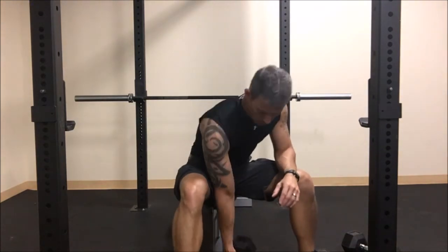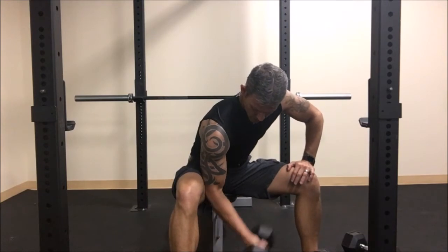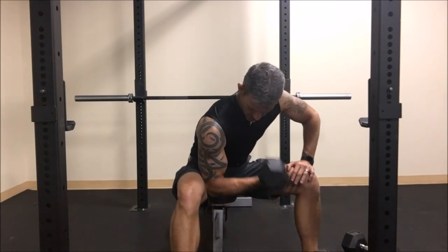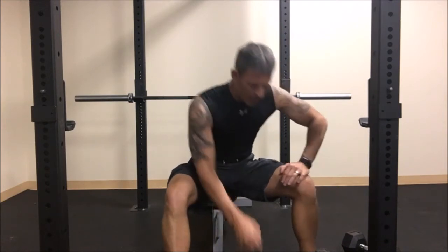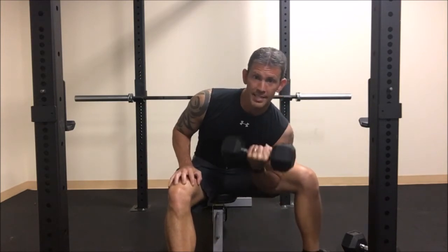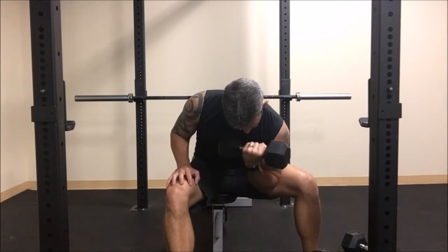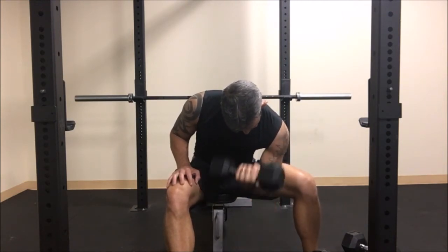Moving right along to our next move: concentration curls. I'm literally 10 minutes into this entire routine, so you can see we're not taking a lot of break in between. It's set, set, set — and that includes my warm-up and me talking to you. We're going to start with just 20 pounds again and go all the way down. One, two, three, four, five, six — squeeze at the top — seven, eight, nine, ten.